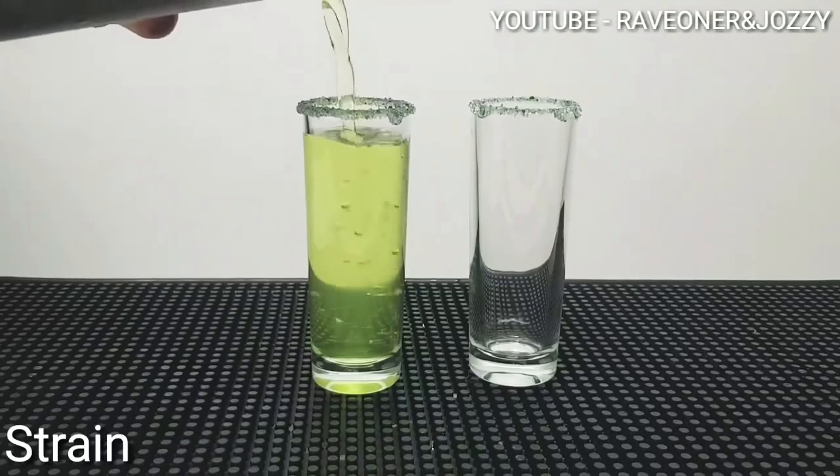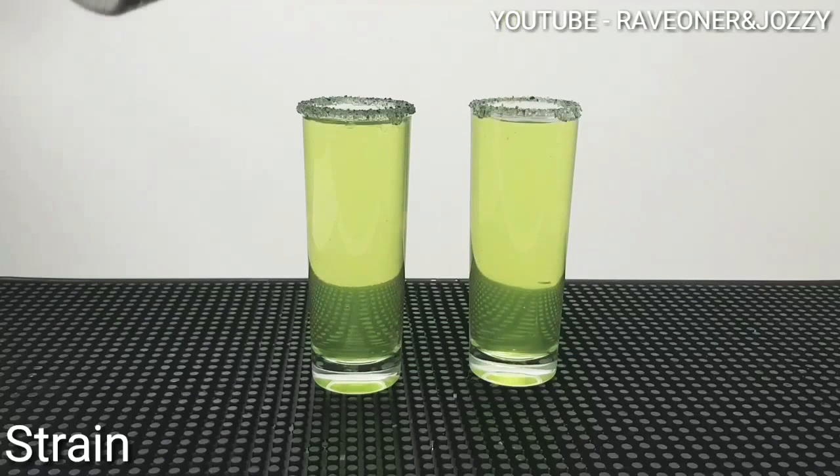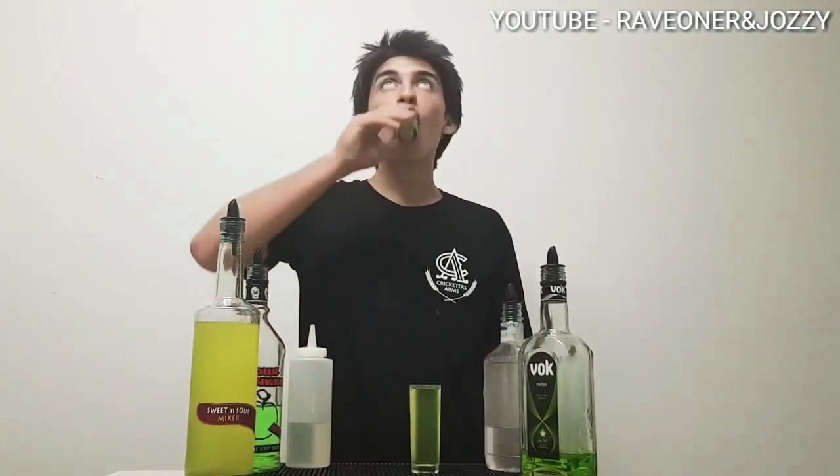Straining your mix. Awesome looking Creeper Green coming out. You see me take a shot and boom, there it's gone.